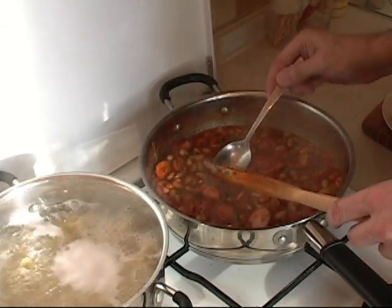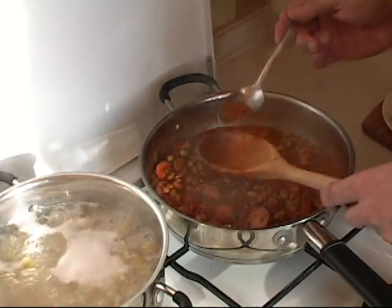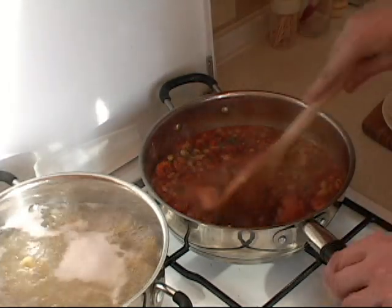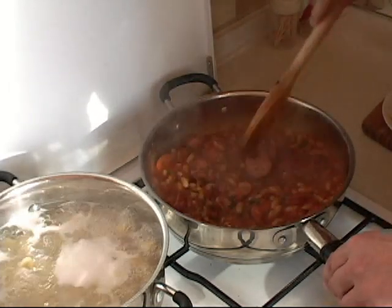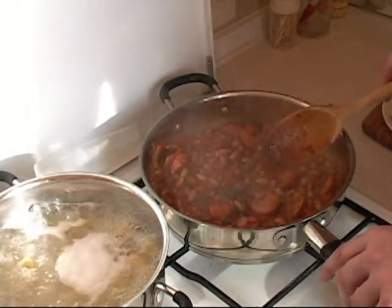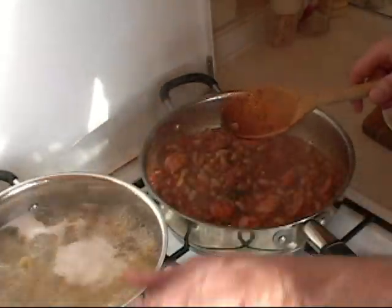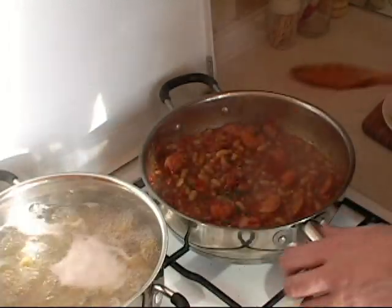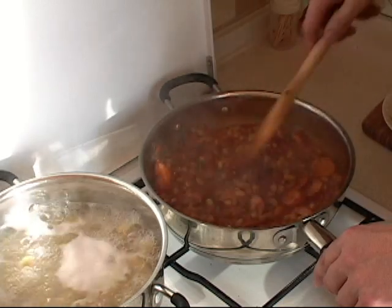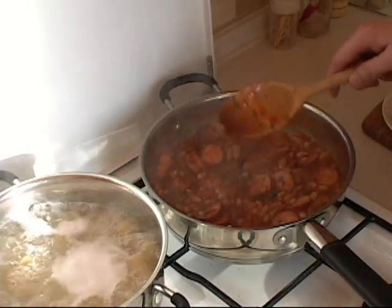Now what we do is taste it for salt. This should have a lot of salt already because of the sausages. And it is absolutely perfect — it does not require any salt. Also in my pasta here I did not add any salt to the water. So now we let this go for another 10 minutes uncovered, and then we wait for the pasta to be done.